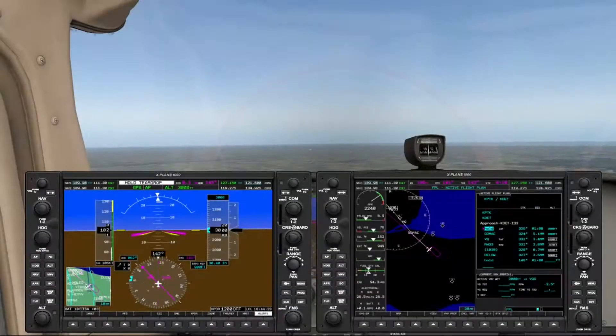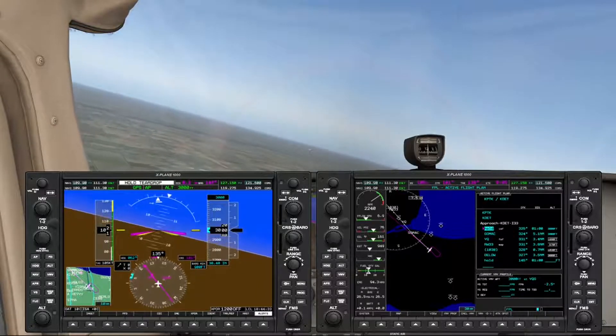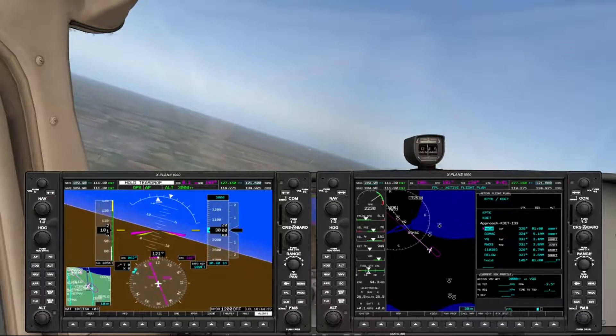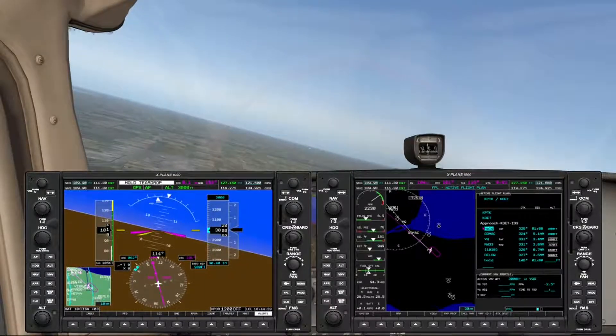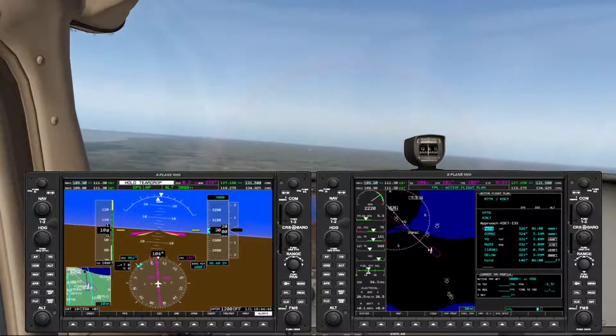We're entering the course reversal now, and we'll just watch the autopilot do its magic. In this case, the autopilot is using a teardrop procedure to do the reversal. Of course, there are no altitude changes here, so we're staying at 3,000 feet.